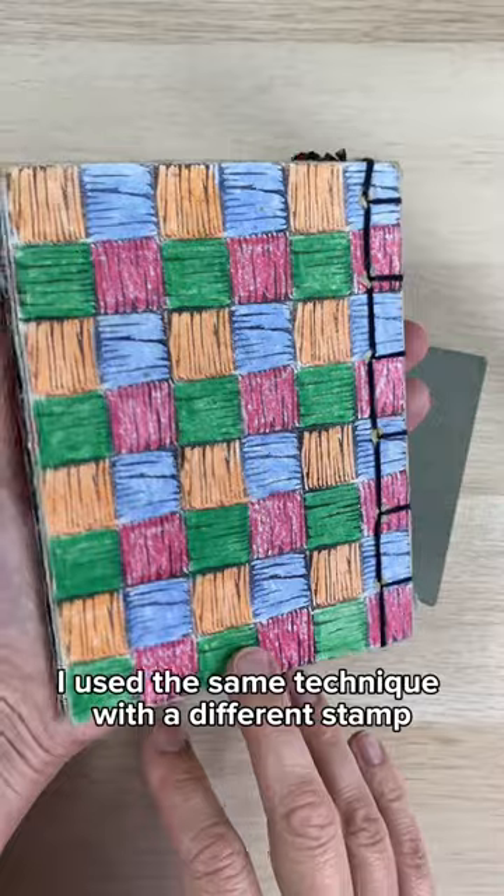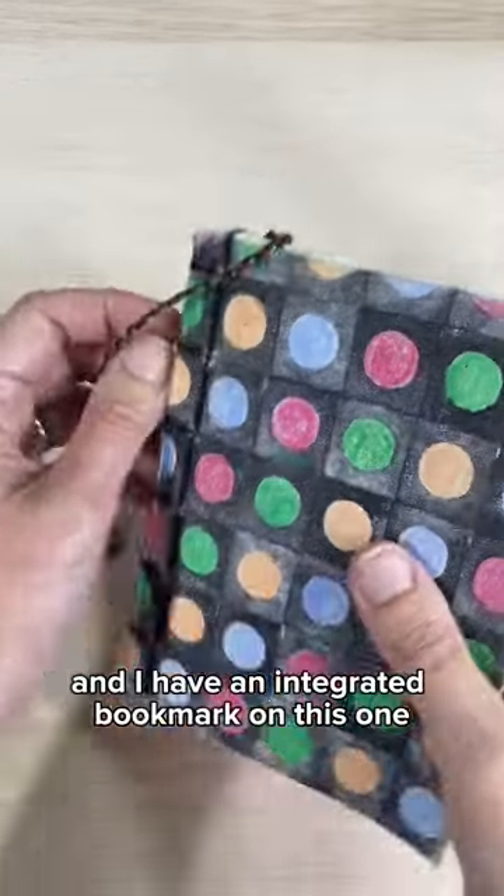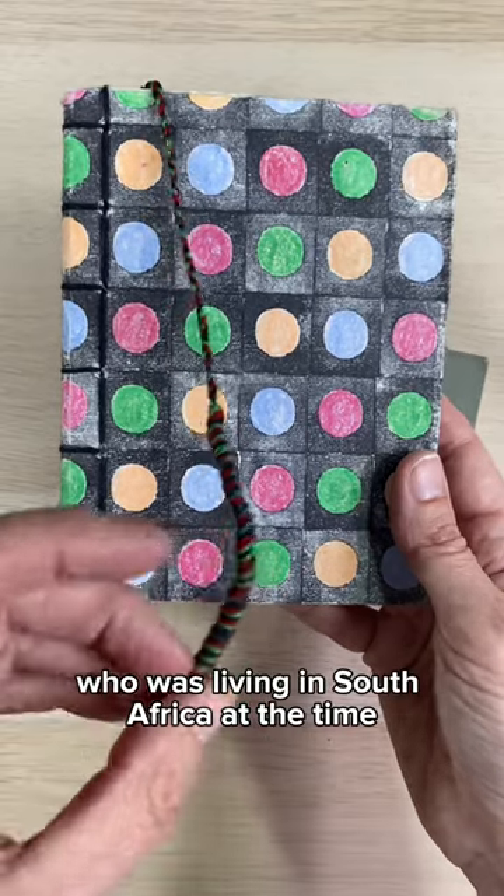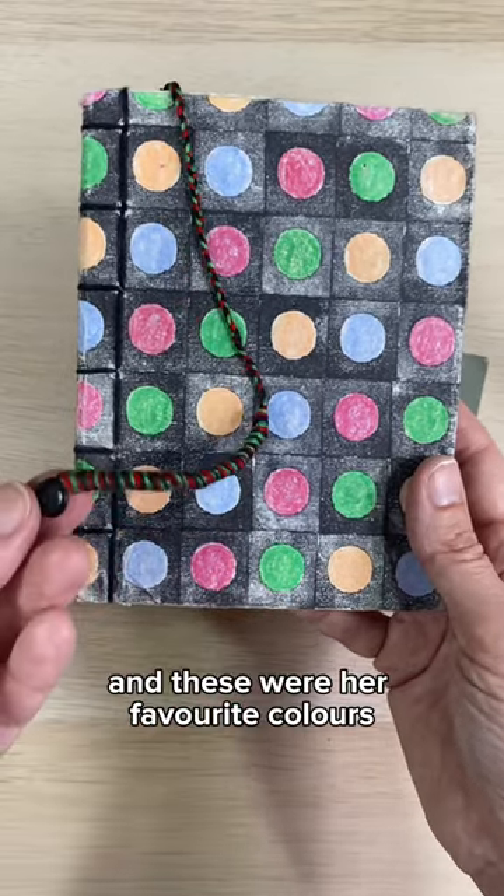On the back I used the same technique with a different stamp. And I have an integrated bookmark on this one that I created. I made this for my stepdaughter who was living in South Africa at the time, and these were her favorite colors.